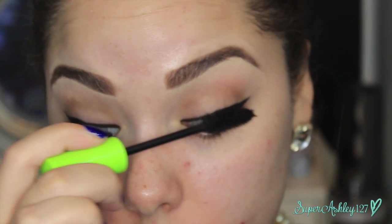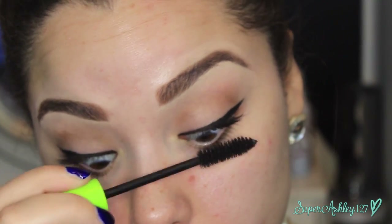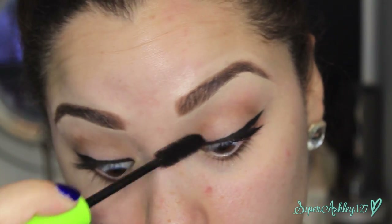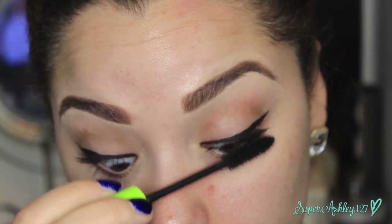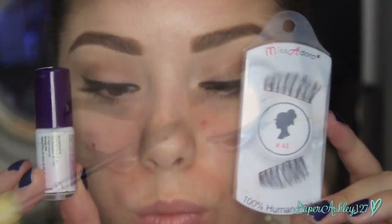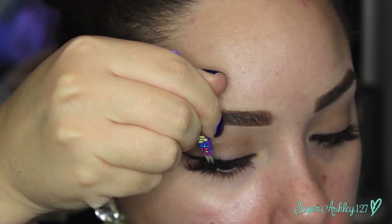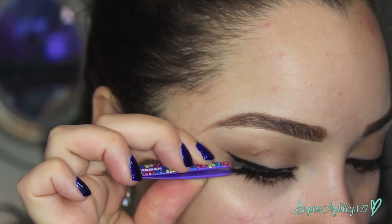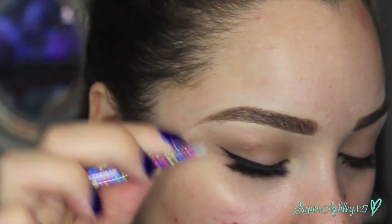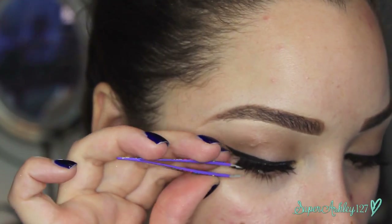Now I'm taking my Jordana Best Volume Extreme Mascara to coat my lashes before falsies. I just recently purchased this mascara and I absolutely love it — maybe even more than the Best Lash Extreme. Then we're popping on Miss Adoro No. 43 lashes with Kiss Lash Adhesive. I chose these because they flare out at the end, which really goes well for this look. Audrey Hepburn definitely had false lashes in this movie — her lashes were so big and full — so I wanted to recreate that with these flirty, flared lashes.